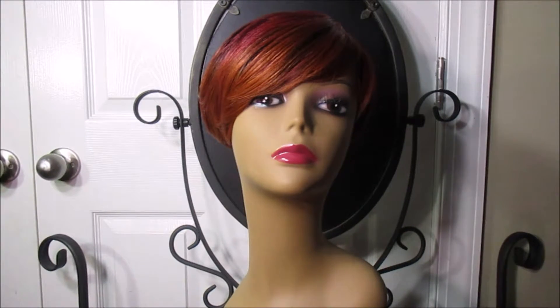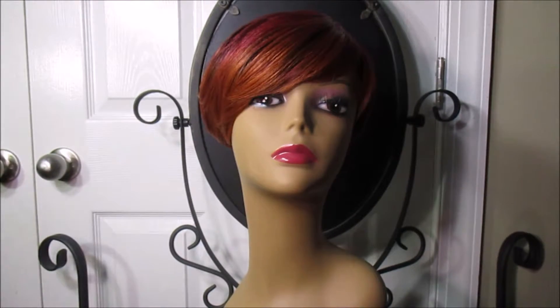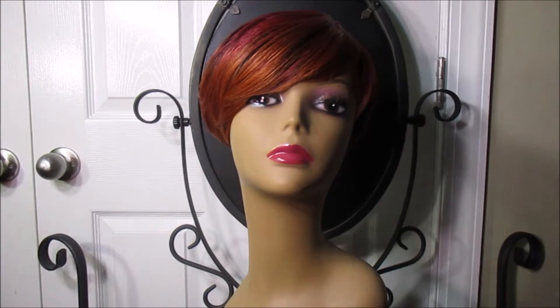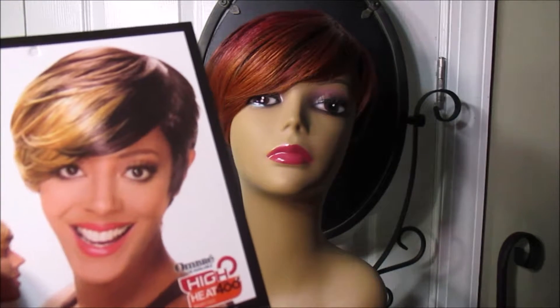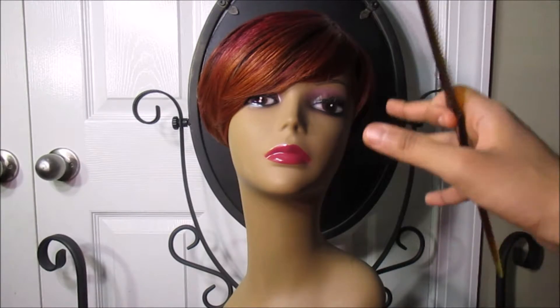It's a lot cuter than you thought it was. It's a different color than the picture — the somber red hot — but it kind of looks like it has the same swoop to the side. It actually looks a lot better than the picture, but it does resemble the style of it.